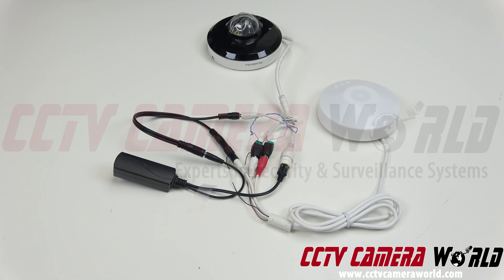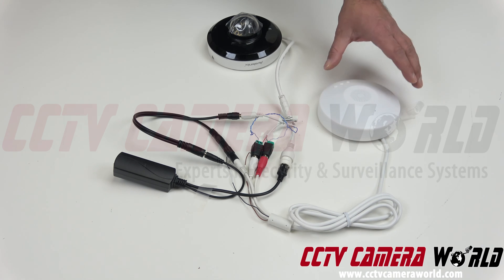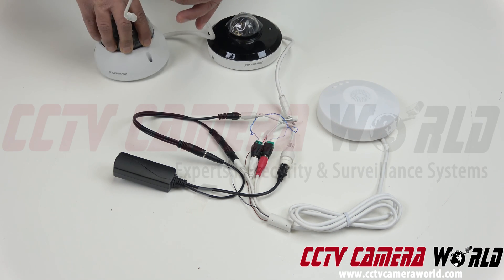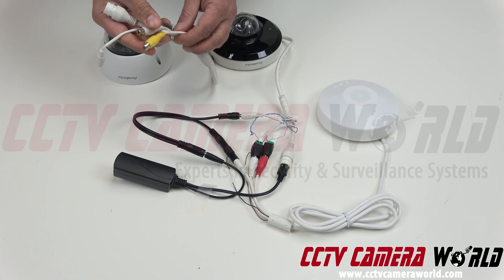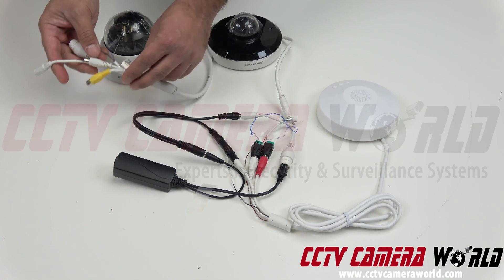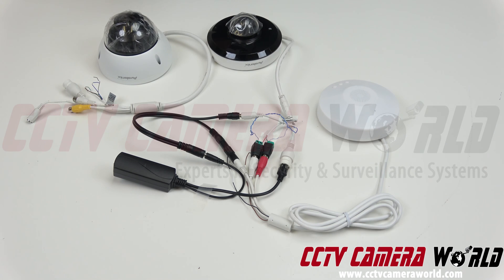So thus far in this video, what we've shown you is how to set up our two-way audio mic and speaker combo with a mini PTZ and with any other IP or PoE camera that has two RCA inputs — one for line in and one for line out. Hopefully you found this video useful. Thanks for watching. If any part of this is confusing, please leave a comment and we'd be happy to answer your questions. Please make sure you're using items purchased from CCTV Camera World — we can only answer questions related to the products we sell.